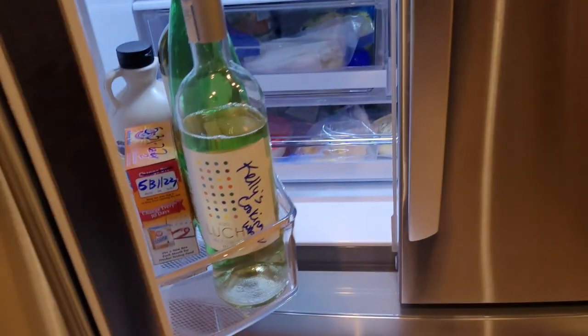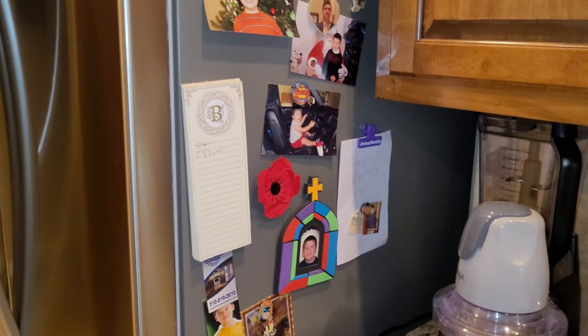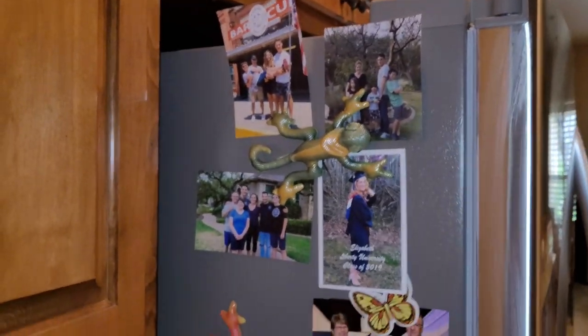These doors have a nice little auto-close feature when they get close, in the freezer too. And we really like that the sides are magnetic — we'll put a bunch of family pictures there.